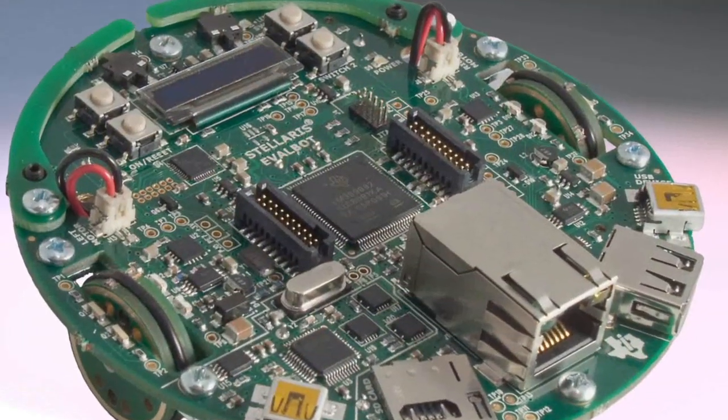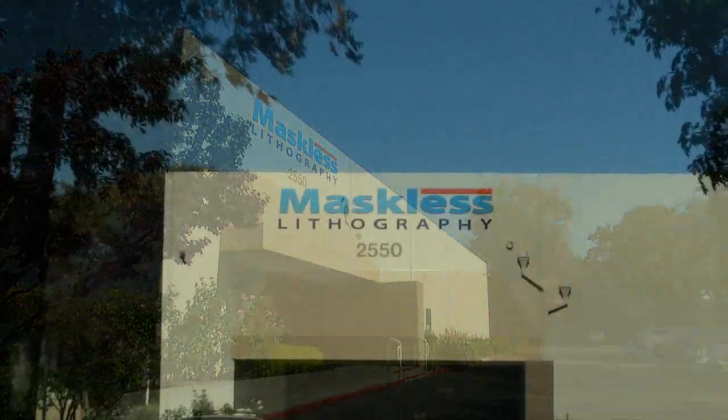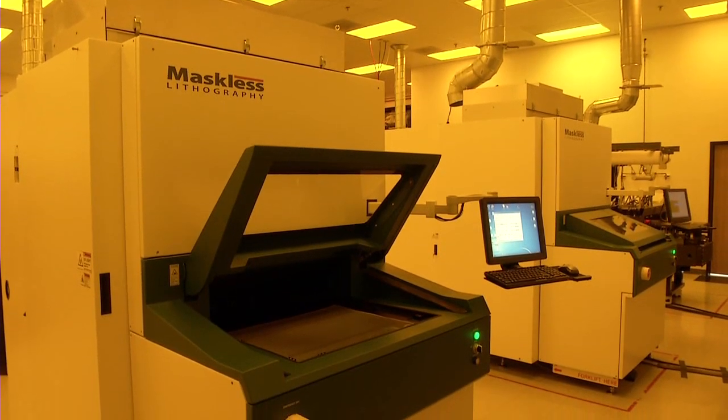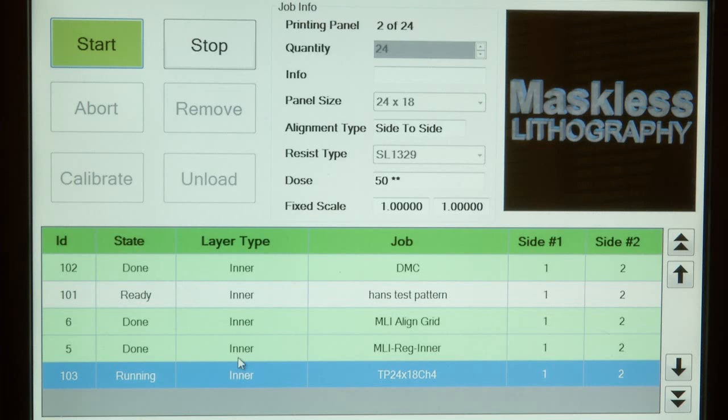Those boards are manufactured in a variety of ways, and one of the most innovative methods is provided by a Silicon Valley-based company, Maskless Lithography. Instead of using a polymer mask in contact with the PCB material, digital imaging tools from Maskless Lithography project a board layout directly onto photo resist material. It's a technology designed to meet the critical needs of PCB manufacturers.